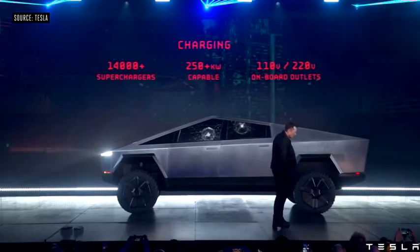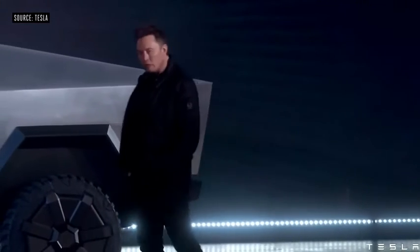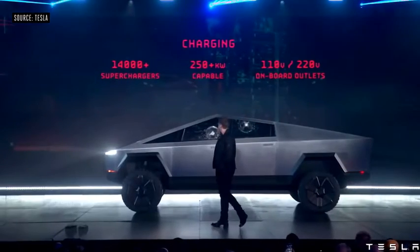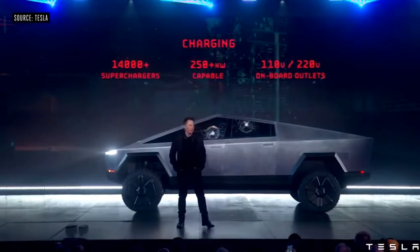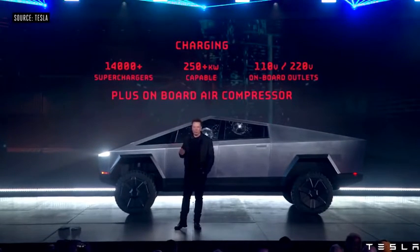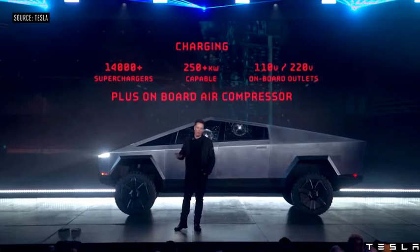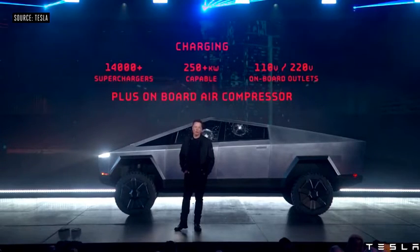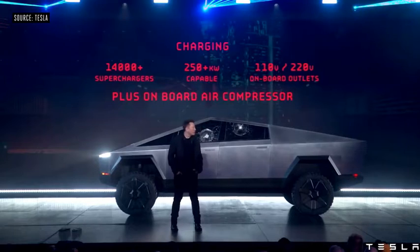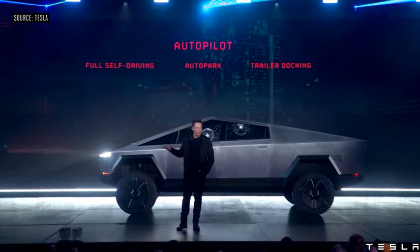You'll have access to all the Superchargers, capable of more than 250 kilowatts — we'll reveal the actual number later. It has onboard outlets for 110 and 120 volts. And as a little plus, because it's got an air suspension, we can tap off the air suspension so you have a pneumatic source — an onboard air compressor. Of course, it will come with Autopilot standard.